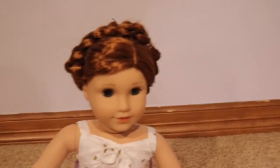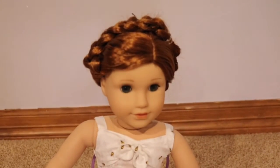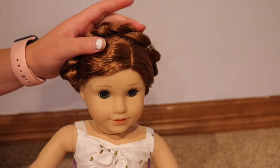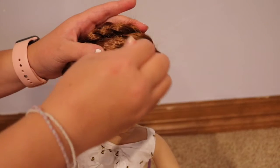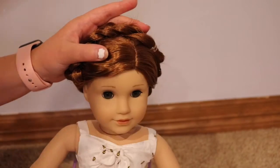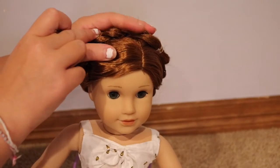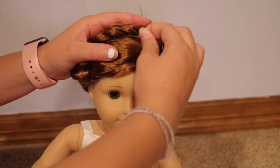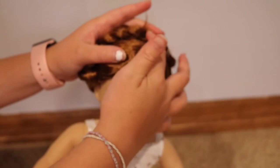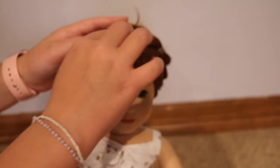If you can see the bobby pins sticking out, here's a tip: instead of putting the bobby pin straight through, put it this way through the braid at the top. Start pushing it in and then push it along with the braid so that it holds the hair and stays hidden.